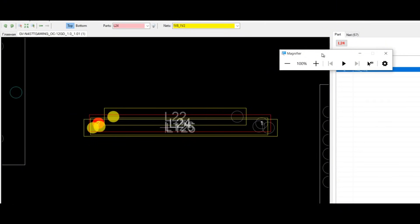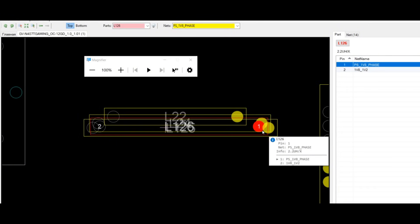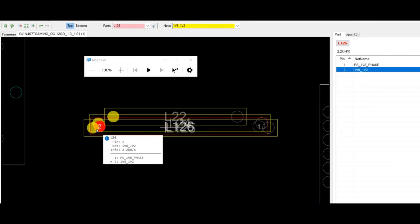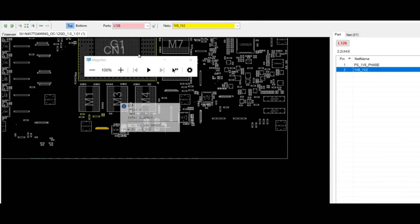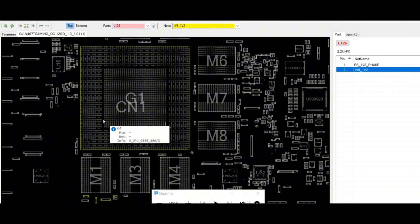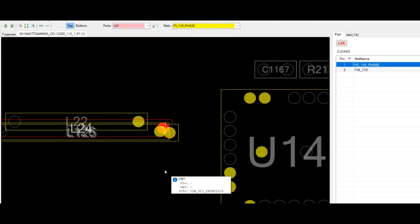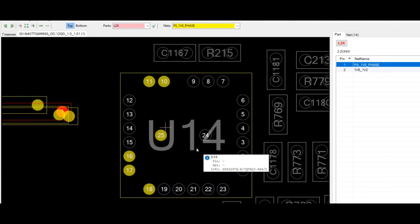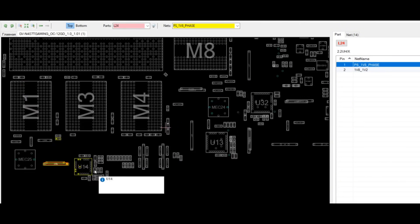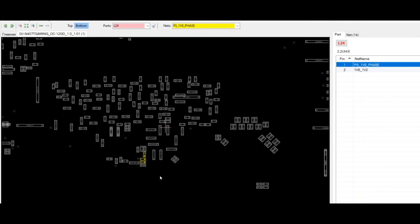Looking at the board view diagram, we click on the inductor and we see that one side is labeled as 1.8/1.2, and the other side is labeled as 1.8 phase. Pin 2 of the inductor connects directly with the GPU core, and pin 1 of the inductor connects with GS9212 and other components. We also have some connections on the back of the board.